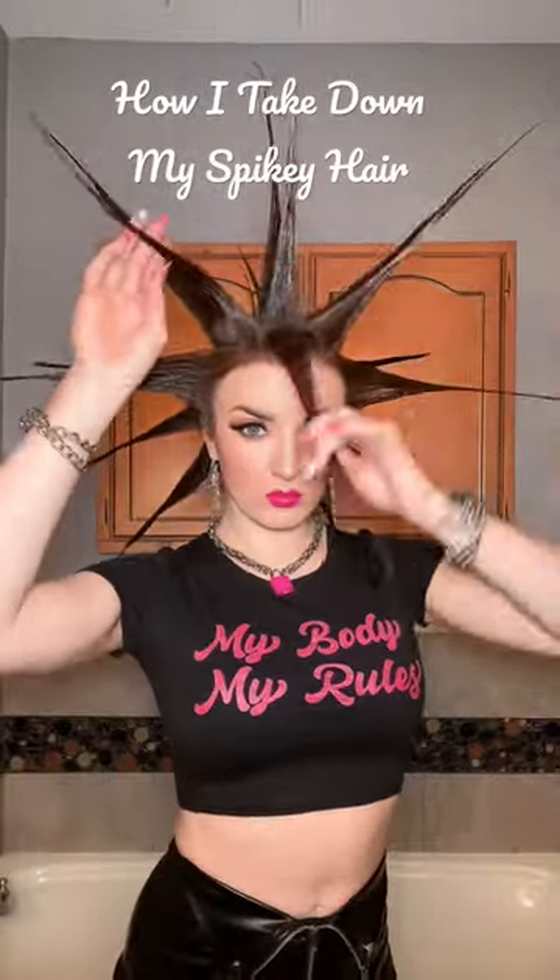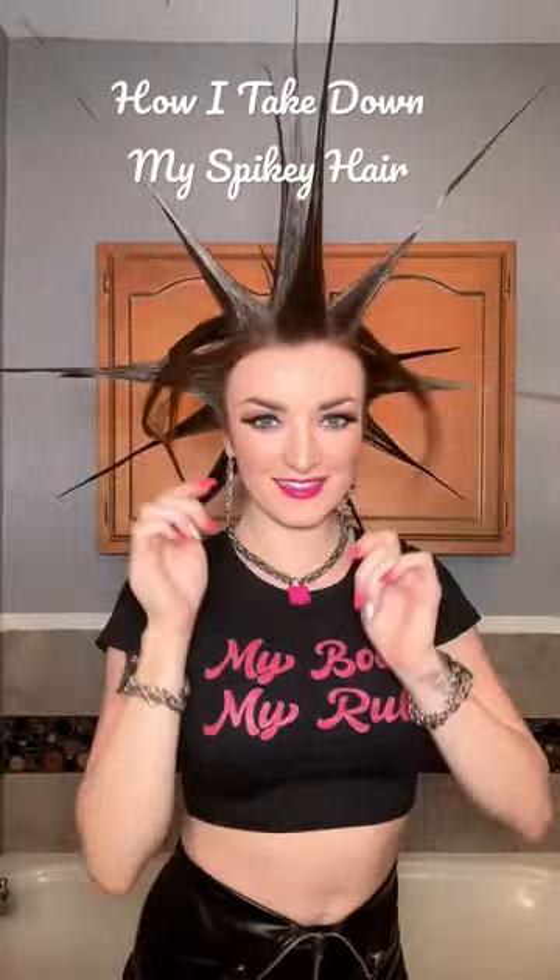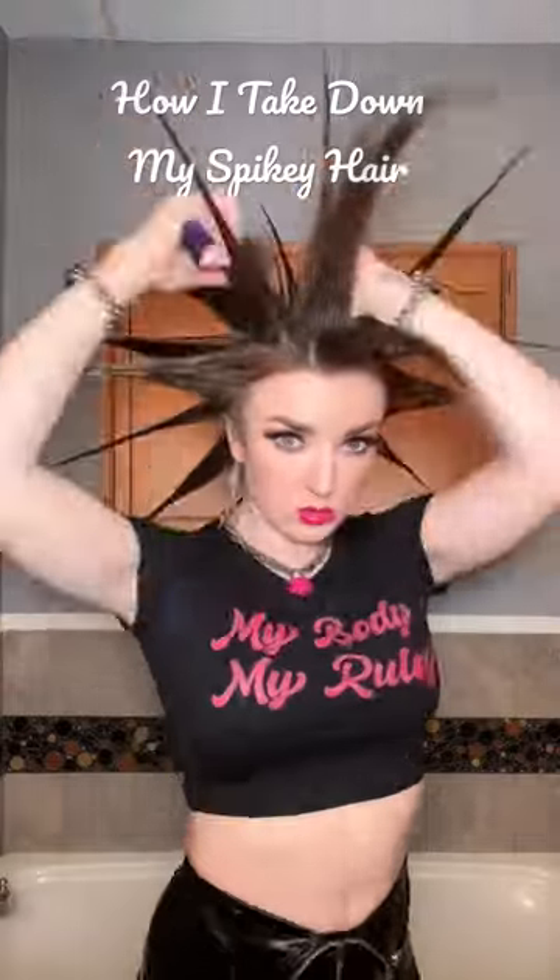One of the questions I get asked the most about my Liberty Spike hair is how do I take it down? So here's how I do it. First, I break the spikes by gently brushing them out.